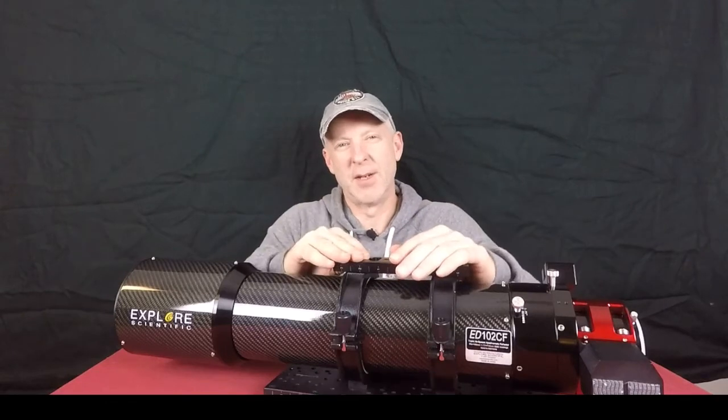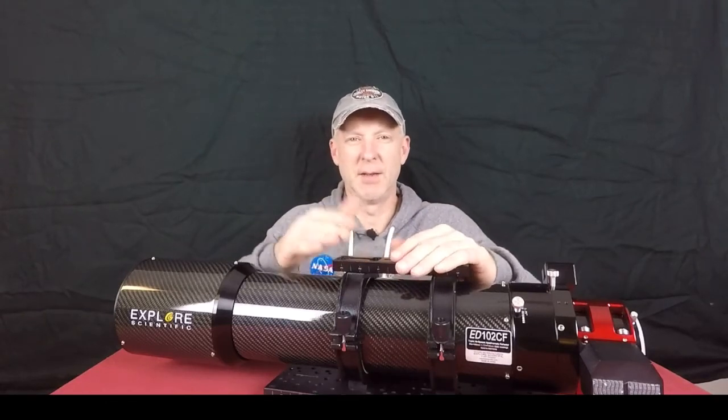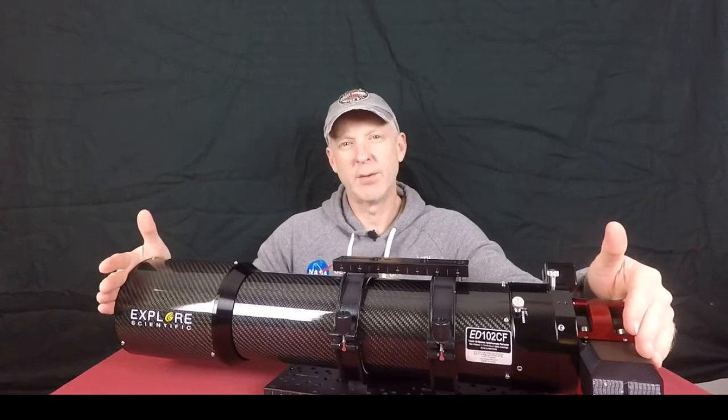Hey guys, CJ with Roswell Astronomy here at Roswell, Georgia, and today we're going to talk about this Explore Scientific 102 carbon fiber.